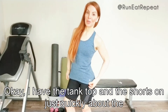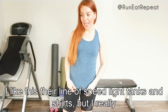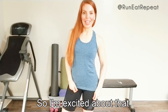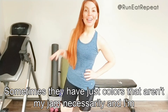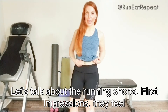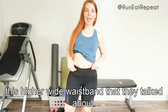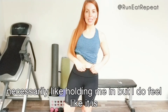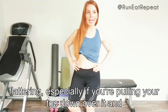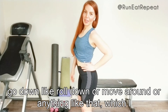Okay, I have the tank top and the shorts on. Just quickly about the tank — I'm wearing my own sports bra with it and I knew I'd like it. I'm really digging this color, which I'm excited about. Now let's talk about the running shorts. First impressions: they feel like they fit really well. I really like this higher wide waistband — it's not super tight, not necessarily cinching me in, but it is flattering, and it's not going to roll down or move around, which I really like.